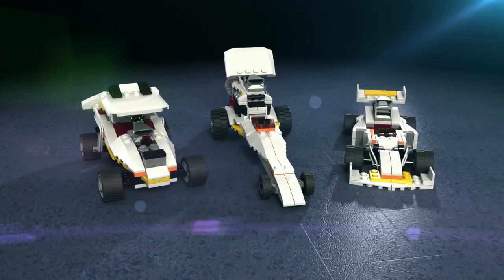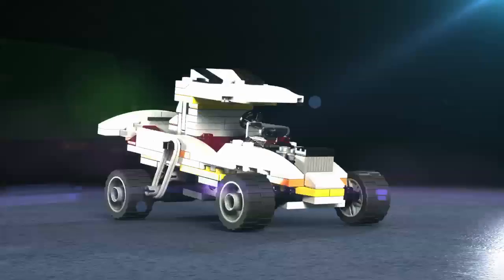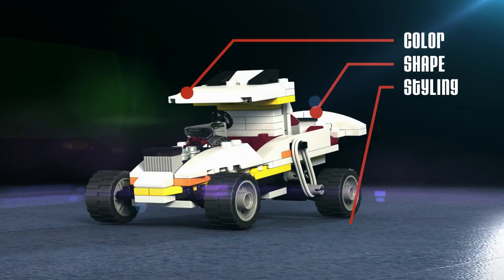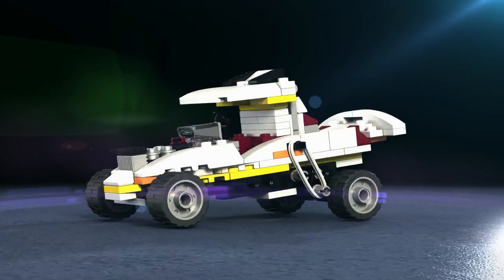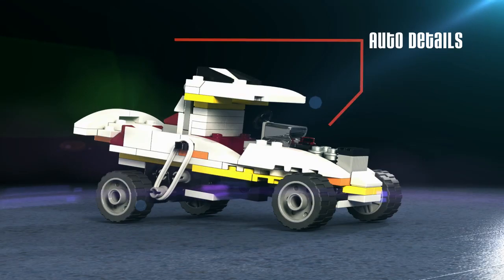To train as an auto designer, you'll need to use all of the LEGO Master Builder techniques: color, shape, and styling for the best looking builds; locking, stability, and balance for power; and authentic auto details and more.